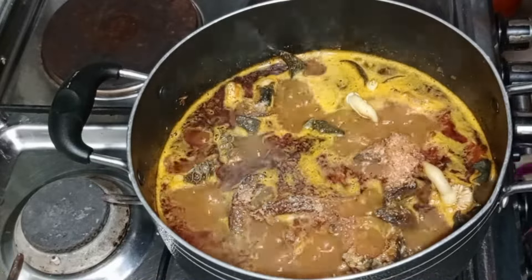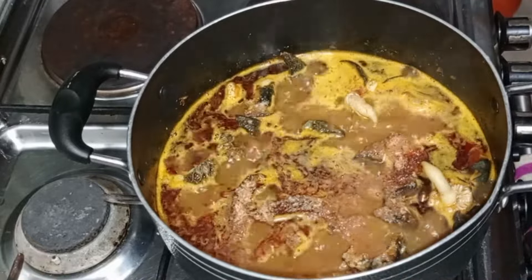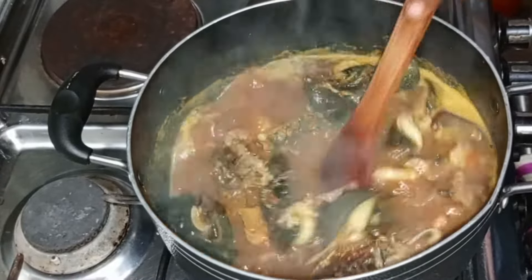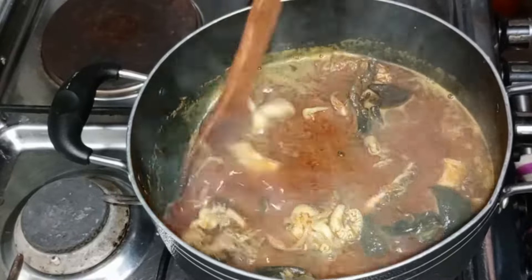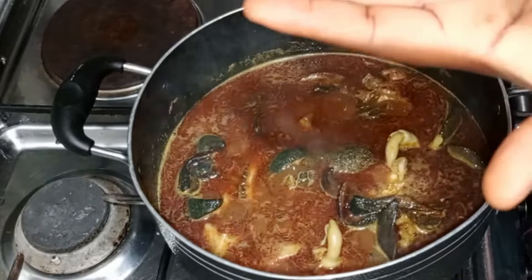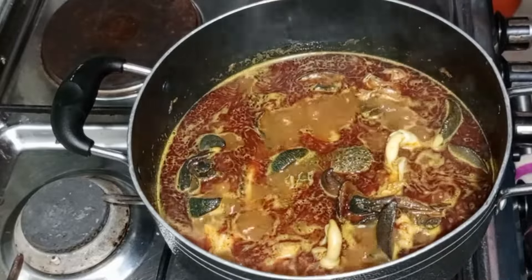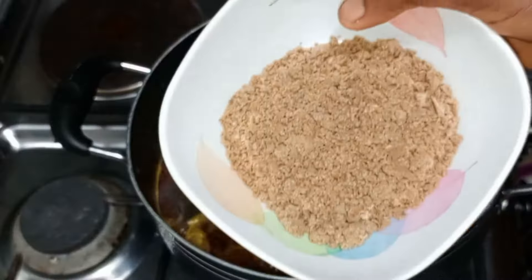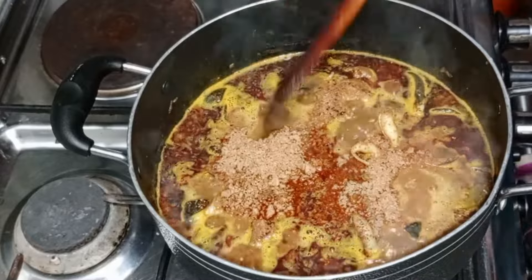I added salt — just a little salt — because obono soup, if salt is too much, hey, don't cast it. So I added blended crayfish. I'll be boiling everything so that immediately I add my obono and okra the soup is ready. This is the obono that I just added.